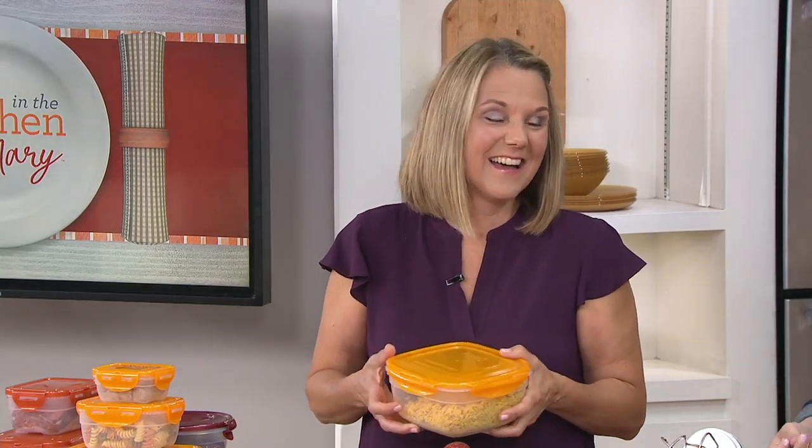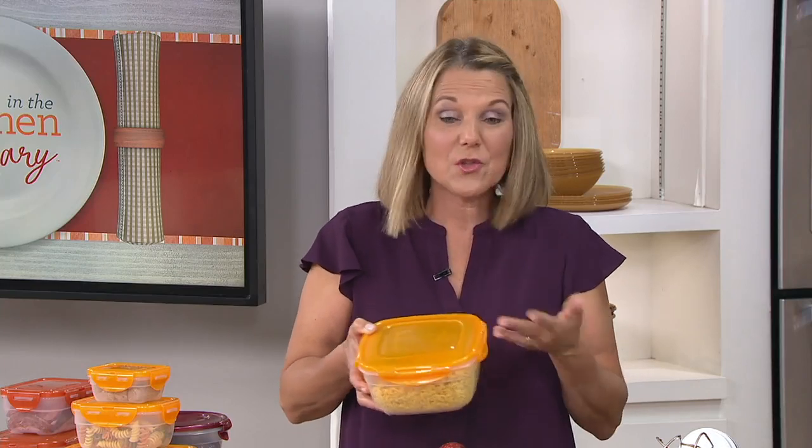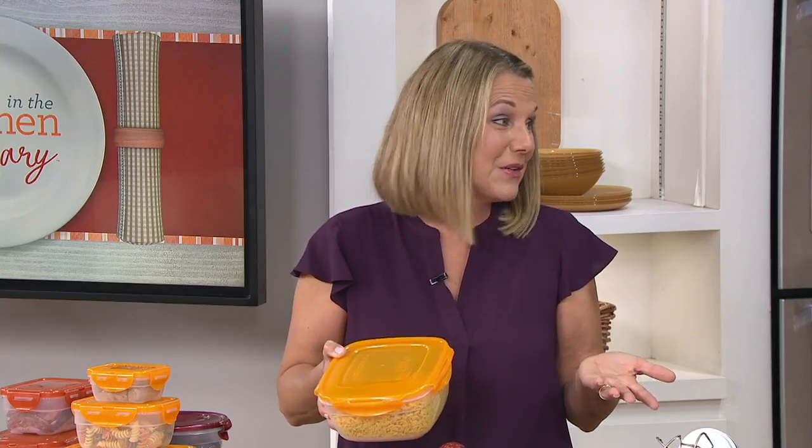Patty has been with the Lock and Lock team since day one. She's used to the fact that when we talk about a set like this from Lock and Lock, it goes wild. Everybody likes the nestable, and this is why it came back by popular demand. We need more — so they're here now. We can't promise they're going to be here for long.